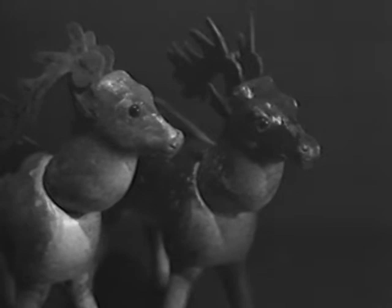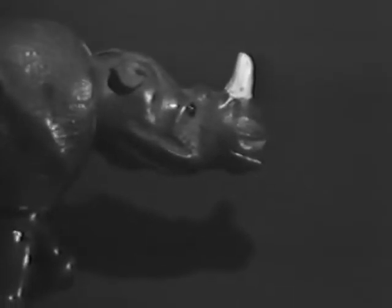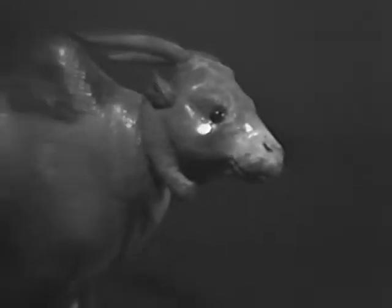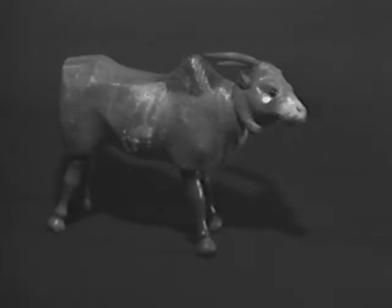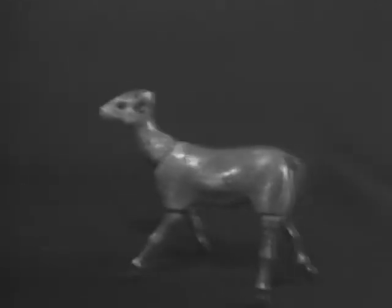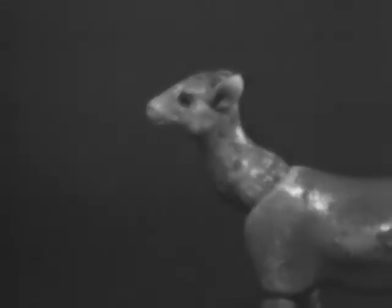This Teddy Roosevelt set introduced some new animals. Here we see two versions of the glass-eyed deer, sometimes thought of as a reindeer because of its horns. This is a glass-eyed rhinoceros. And here we have the rare glass-eyed zebu. All of these pieces to the Teddy Roosevelt set are highly sought after by collectors, and most of them are quite rare. Here's the famous gorilla. And the very hard-to-find glass-eyed gazelle.